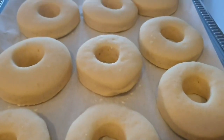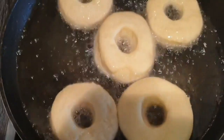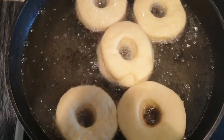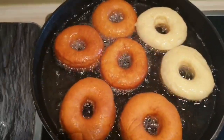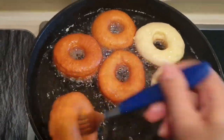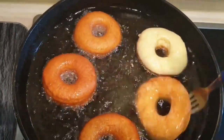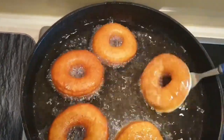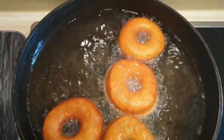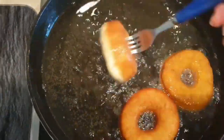Voici mes beignets une fois levés. Vous avez vu ? Ils ont vraiment doublé de volume. Et là, on va les faire frire. Soit que votre huile est bien chaude, surtout baissez à feu doux. Comme ça, vos donuts sont cuits à l'intérieur et à l'extérieur. C'est à feu doux. Parce que sinon, vous risquez d'avoir des donuts cuits à l'extérieur et à l'intérieur, ils ne seront pas cuits. Ce ne sera que de la pâte. C'est comme pour les beignets, c'est le même procédé.